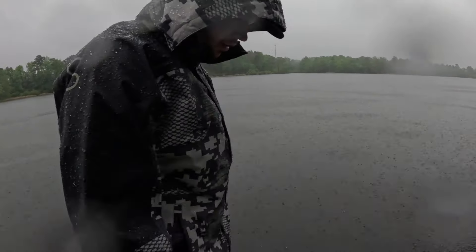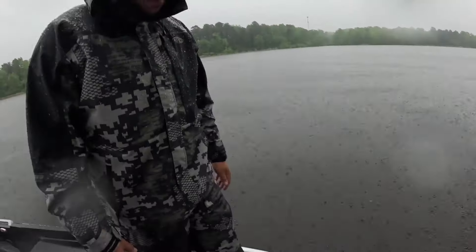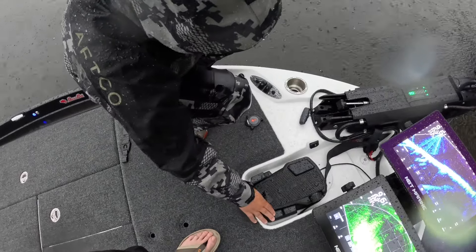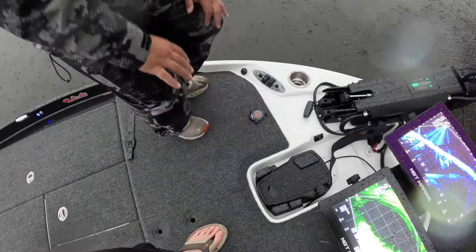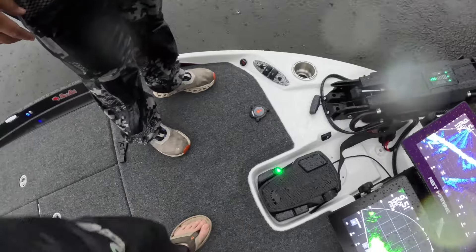If you hit this button six times really quick, that'll lock it out. You'll see a little red light down here — that's your foot pedal indicator light. So that way you don't have to deal with that button — it's dead. And if you wanted to bring it back, you'd just hit it six times again and it comes back. A nice green light tells you it's back on.